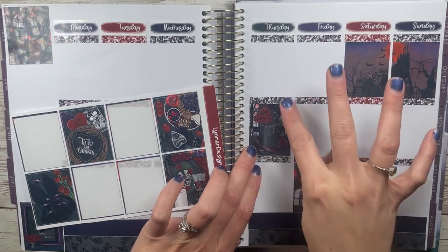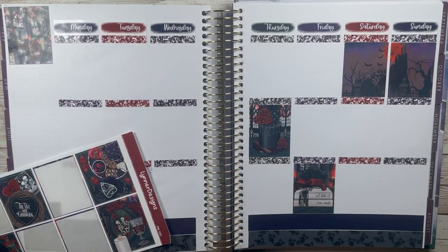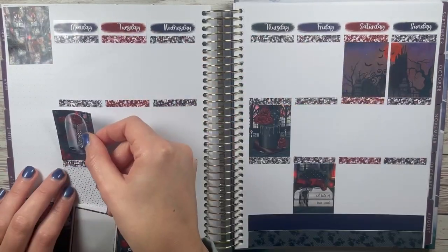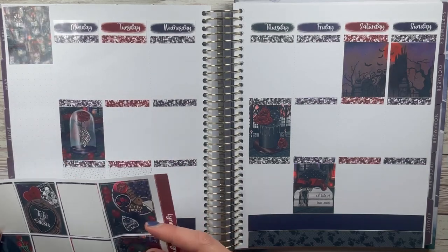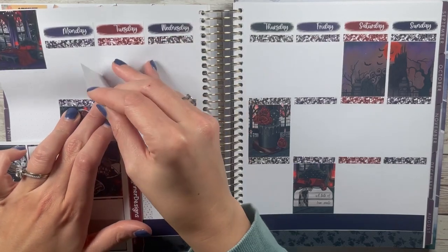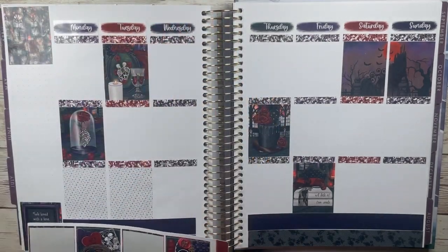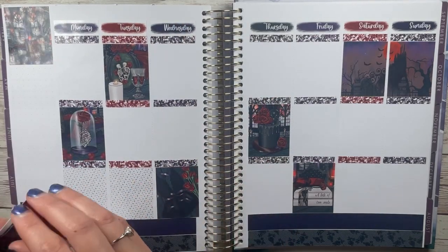Anyways, this kit I actually got as a freebie from Carly Plans during her Black Friday sale. She said like the first 10 orders would get a Leonard Designs kit, and this art had just come out so she threw it in — you didn't know what kit, but she threw in this kit. It is personally not my vibe; however, I know it's a lot of people's vibe and I love that for them.